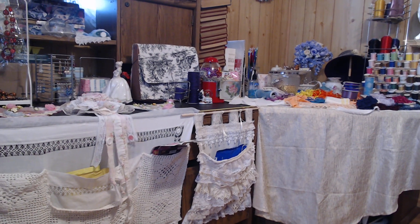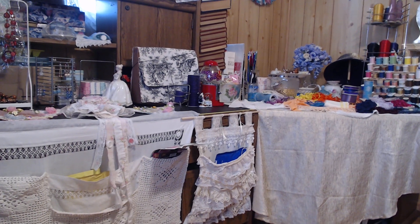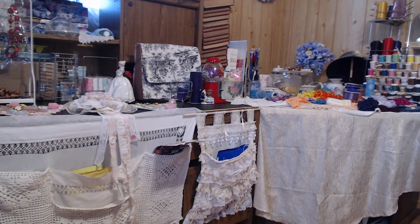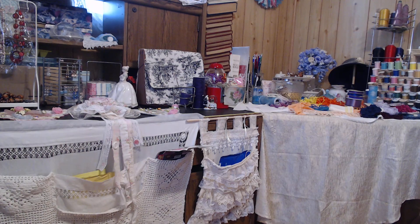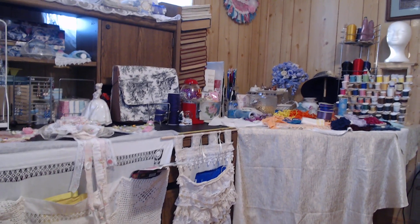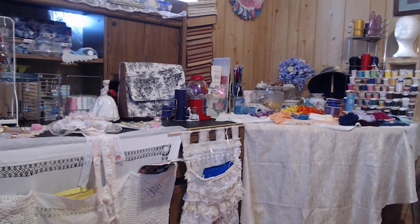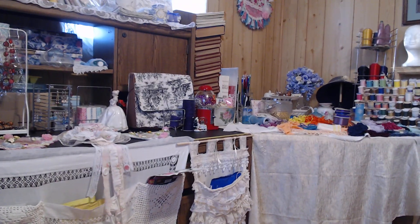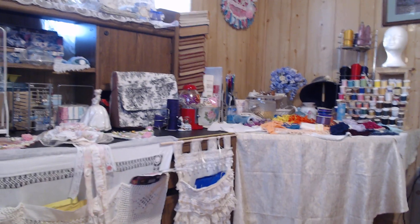Hello ladies, this is Donna from Shabby Chic Pretty and Sweet, and I thought I would give you a quick tour of my craft room and encourage each of you to share your craft rooms. Mine is nothing special — it's just a room with a couple of desks and a whole lot of junk, so let's get started.